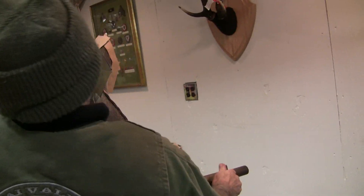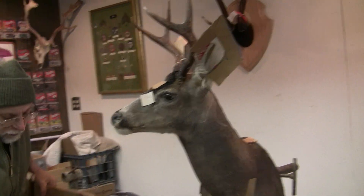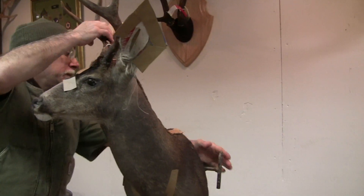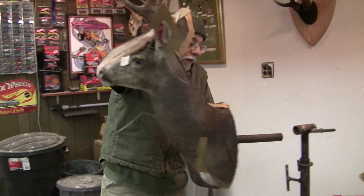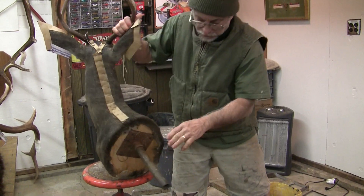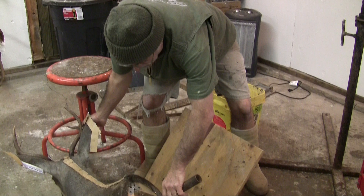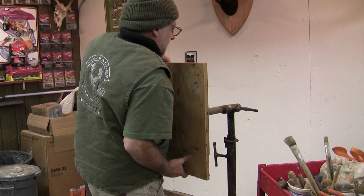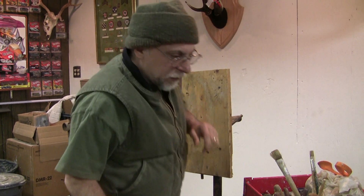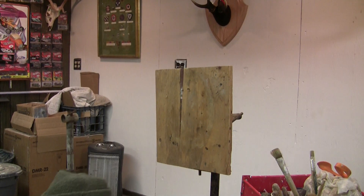There we have a basic stock shoulder mount. The last step is to put it on a drying board. The reason I do that is I can't stand a wavy edge like this. So we're going to go ahead and screw it down to a door — nice and tight, flat. It's going to give you a nice flat edge and it's going to sit right tight and nice on the wall.